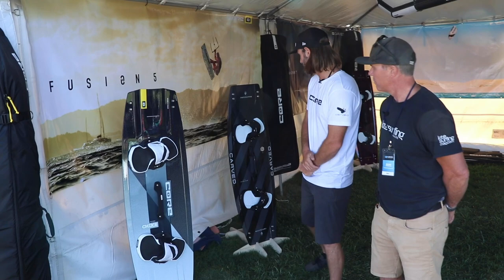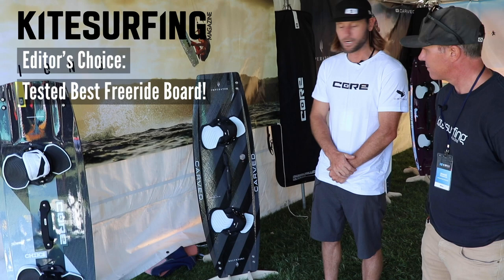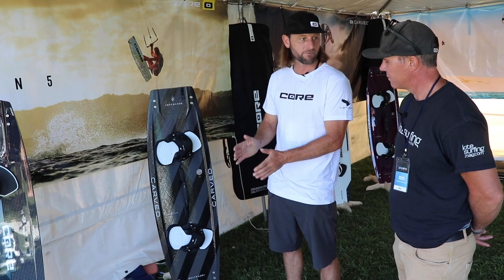Moving on to our bread and butter board — the Carved Imperator. This is Edition 7, with a lot of upgraded things from last year. We still have the patented Cartan Carbon, but this is Cartan 2. It's one continuous sheet — it doesn't have the weave or anything, which reduces a lot of weight.